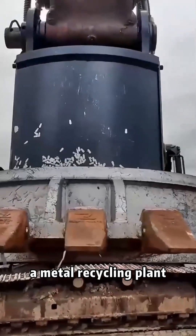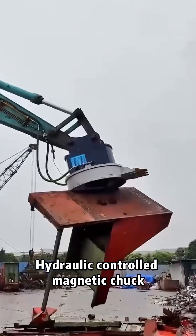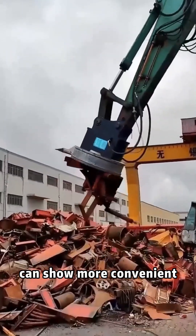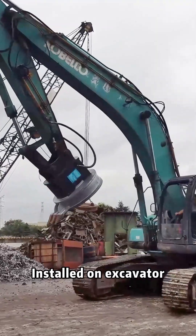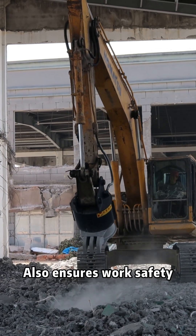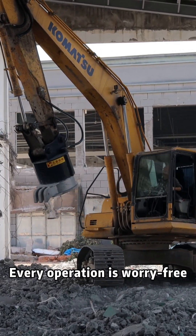Whether it is a metal recycling plant or a demolition site, the hydraulic-controlled magnetic chuck can show more convenient adsorption and handling capacity. Installed on an excavator, it not only improves handling efficiency but also ensures work safety. Every operation is worry-free.